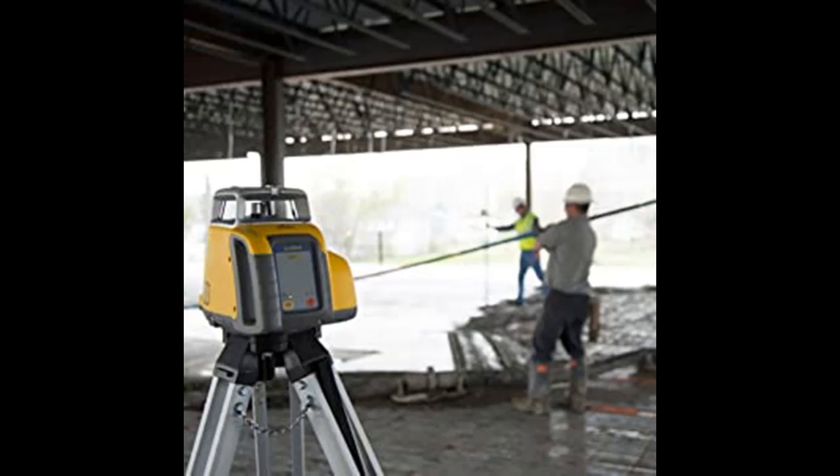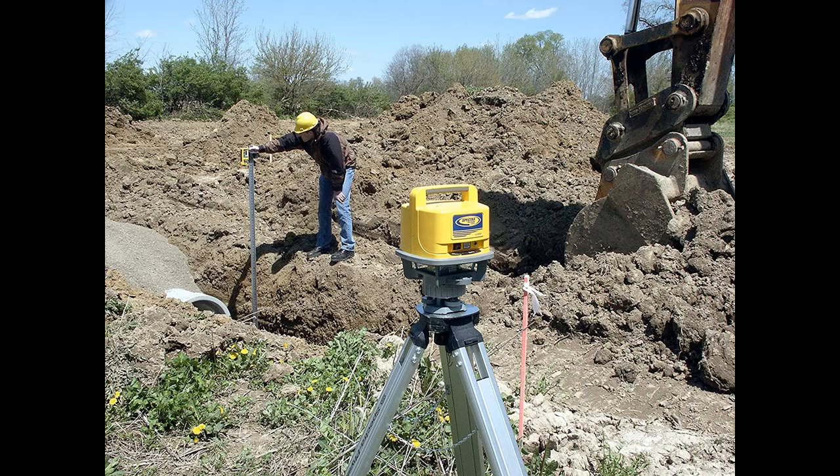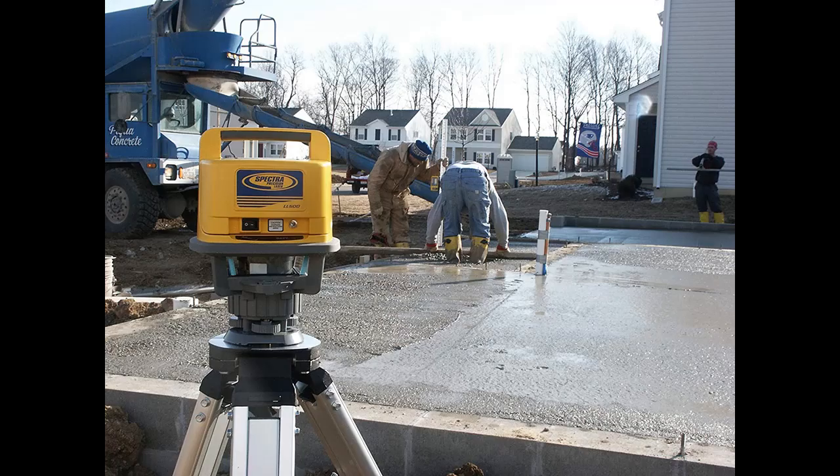A 5-inch (13 cm) reception height — more than double the industry standard — allows quick acquisition of the laser beam. An anti-strobe sensor prevents false readings from site strobe lights. A capture function captures and retains a measurement when the display is difficult to see.